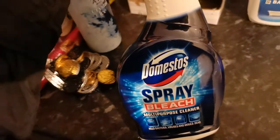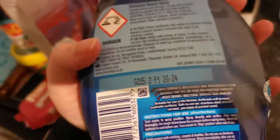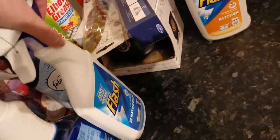I picked up some Domestos spray bleach multi-purpose cleaner. It's for door handles, sinks, bins, dog beds — you can practically use it on so many things, though not everything. It kills viruses, moulds, and germs, so that's why I got it.